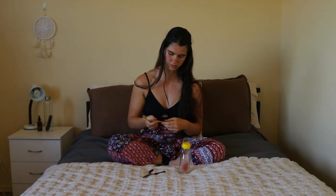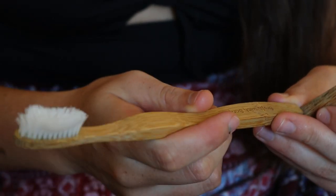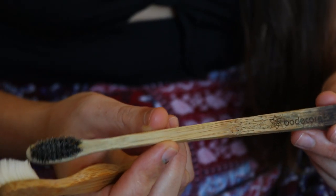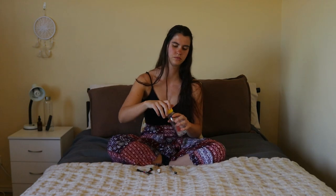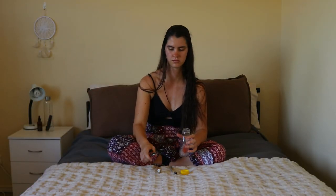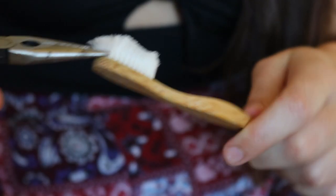But there was a downside. I knew you could compost these brushes except the bristles, but the question was how. Could they simply be thrown in my backyard compost? Would they break down there? Would it take years, or were they only for commercial composting facilities? I went delving into the depths of the internet and discovered the ins and outs of how to correctly dispose of these bamboo toothbrushes.